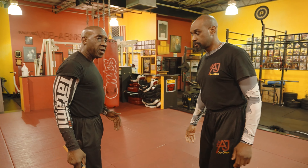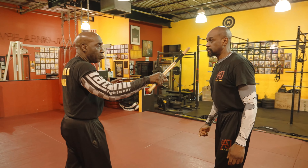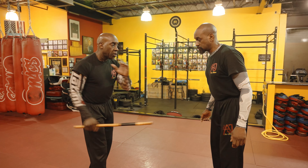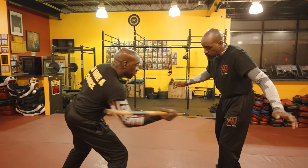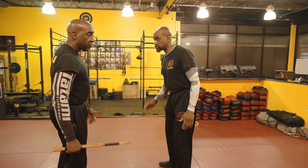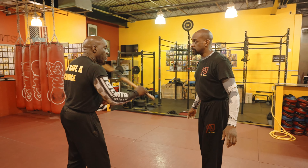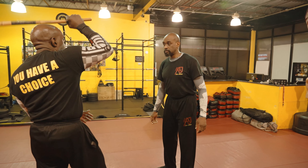Let me show it to you again by number: number 1, 2, 3, 4, 5, 6, 7, 8, 9, 10, 11, 12. Those are your 12 strikes. Watch it again: 1, 2, 3, 4, 5, 6, 7, 8, 9, 10, 11, and 12. The center of the head.